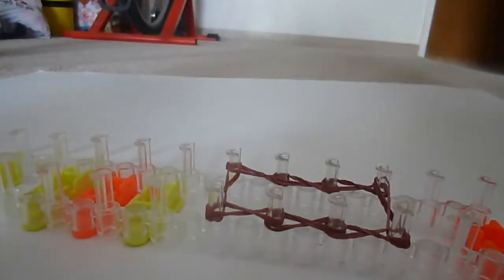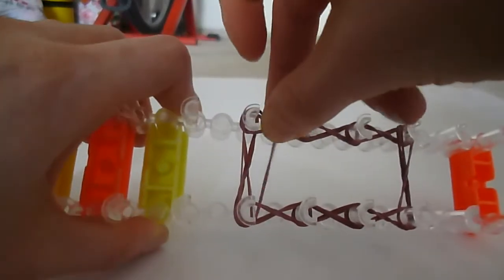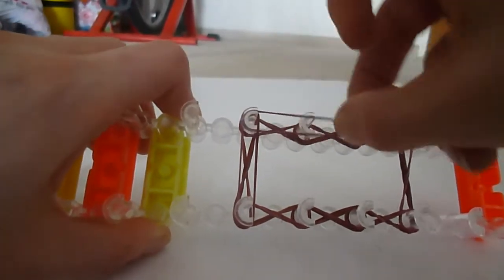For our next row we're going to take single bands, stretch them across the top and push the first set down. We follow the same path — single bands, not twisted.